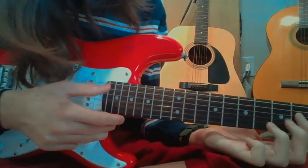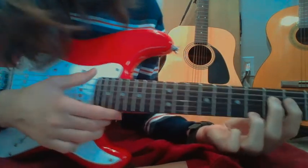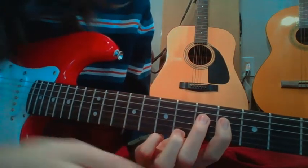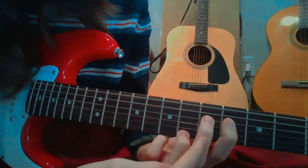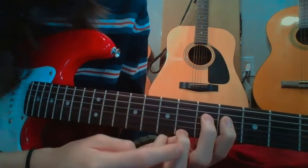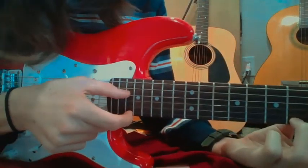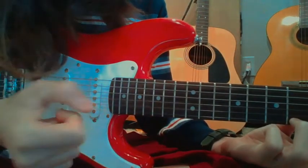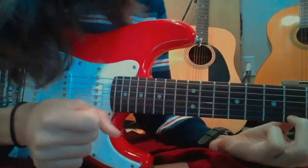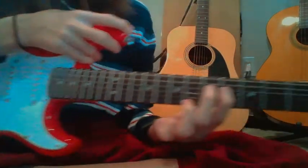Now you take your middle finger and put it on top there, and move your ring finger down to the bottom. So we have our bar on our pointer finger, middle finger on that top string of the bar, and our ring finger on the bottom string. Now we have an interesting strumming pattern — we pluck the top two. And that's going to be most of our picking pattern for this song.